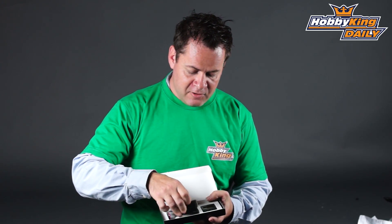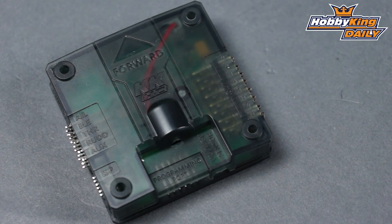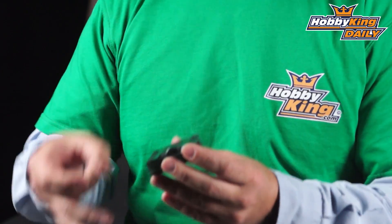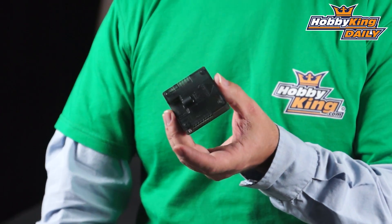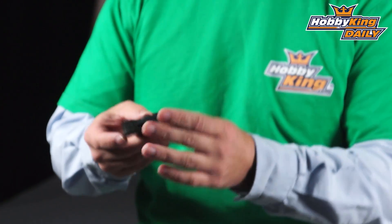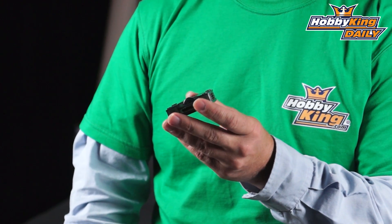So when we open it up, we've got right here the new KK. It is a KKHC 2.1.5 internally in this case. But if you notice, it no longer has a screen on it and it's got a nice hard plastic case. It's still based off the standard 45mm pattern, and the headers are all there. It has an integral buzzer already built in.